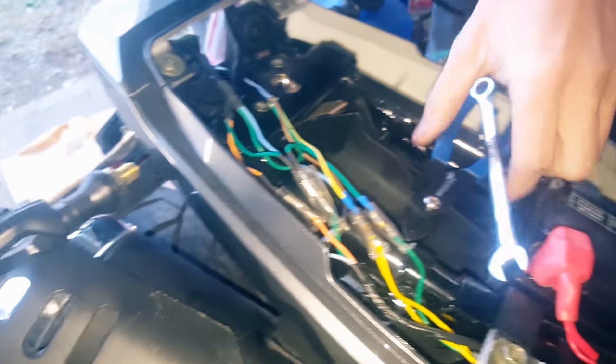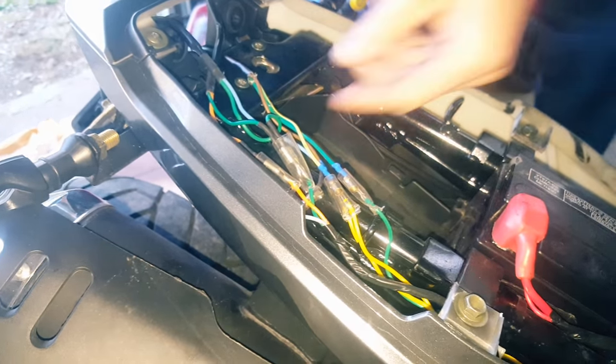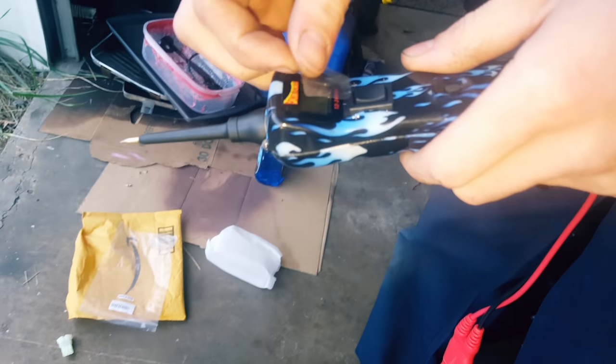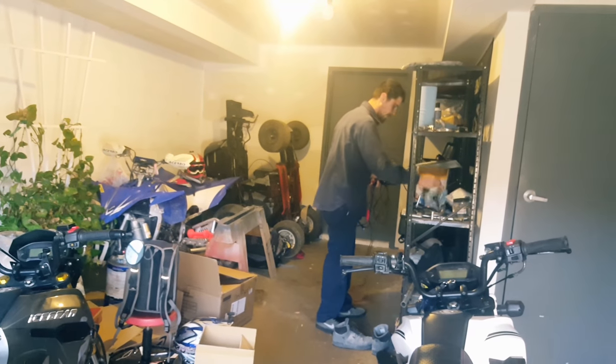Get your high-tech probe tester out — not everybody has to have one of these. Not everybody works on cars every day for a living. You can have a simple basic thing like this instead.